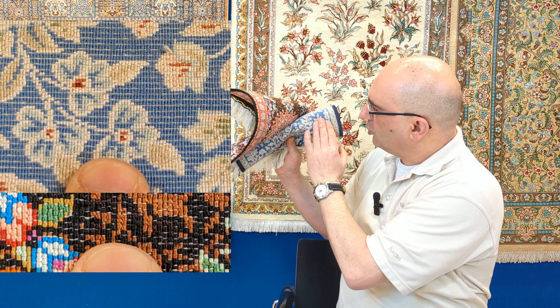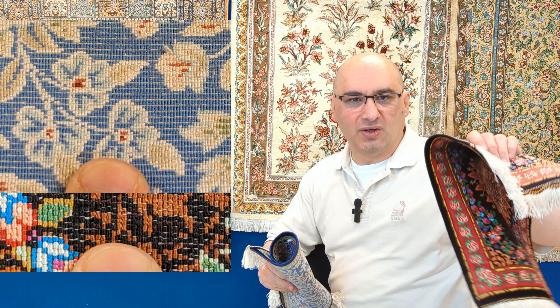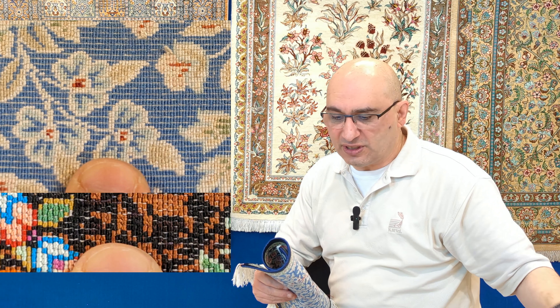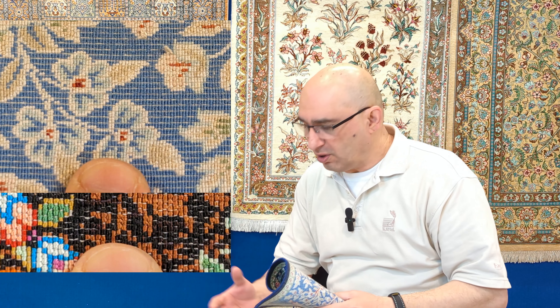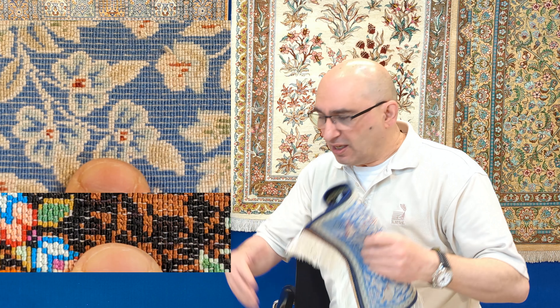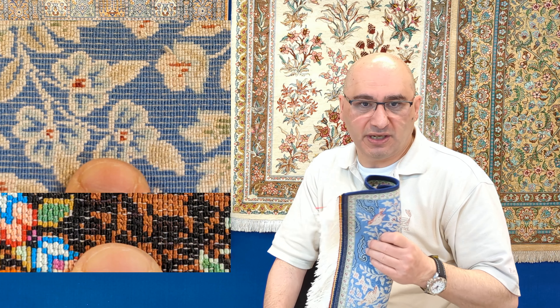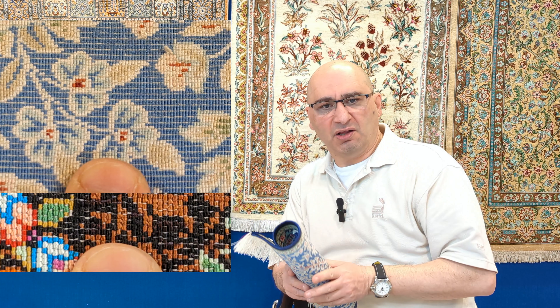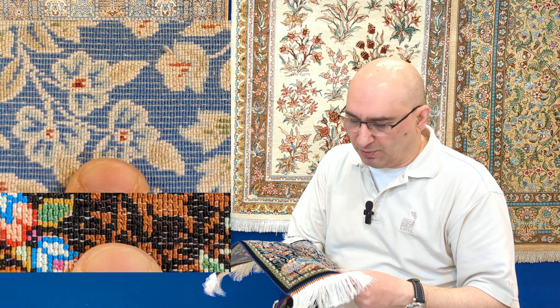In a genuine handmade rug when you roll it up, the foundation is not exposed — the white lines going across are not there. In the machine-made, they are. That is another simple way to tell. I often blow up pictures to check this; if you're in a store, take a photo with your cell phone and blow it up — that's the easiest way to tell the difference.